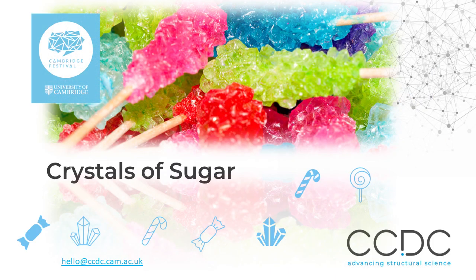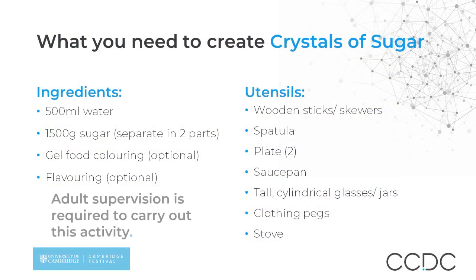Hello and welcome to the Crystals of Sugar activity. In this activity we will be growing sugar crystals and learn more about crystallization. Let's start!